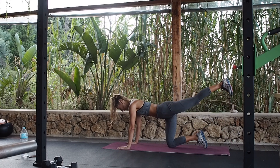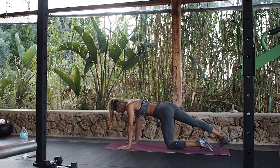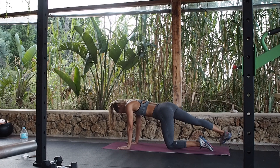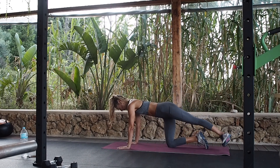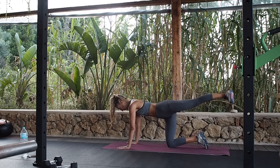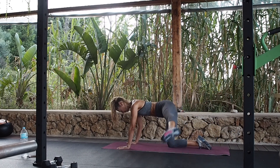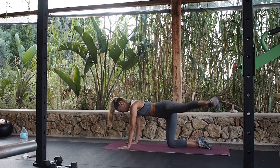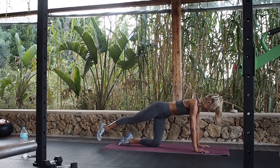Straight, all from the hip. That turnout, pressing through the hands still. And change. Keep going without leaning away to the side. Leg circles — up and over, whichever way you want to start. Keep that on straight. Other way. Other side, still pulling your abs in.